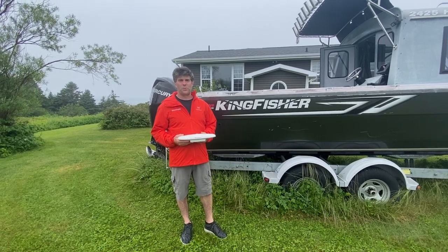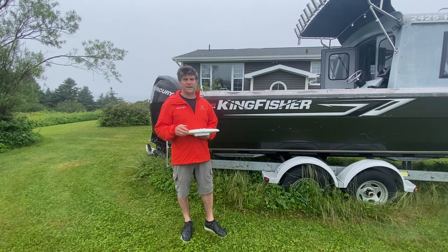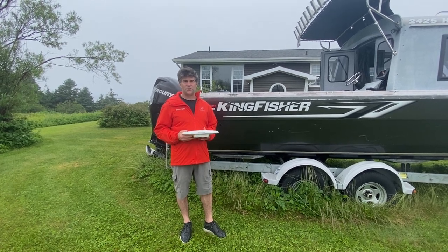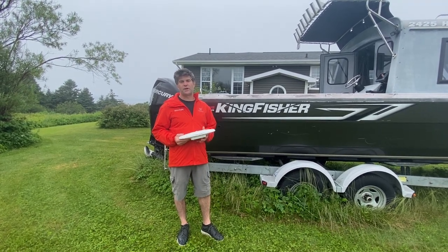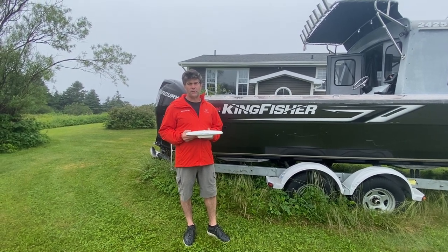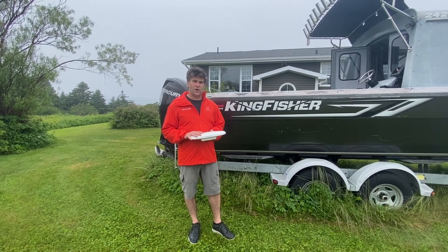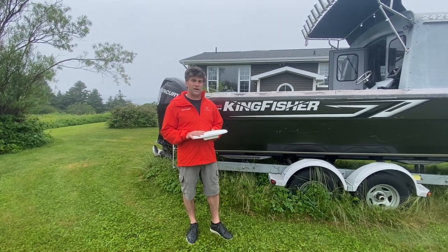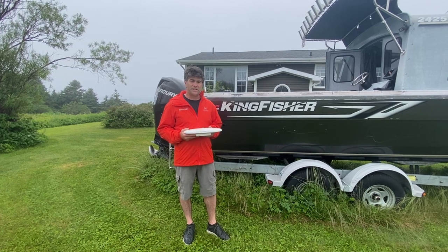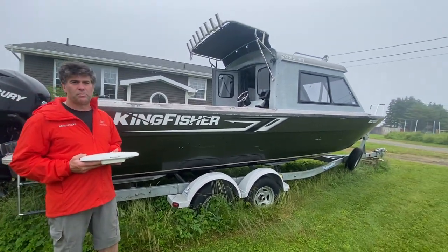Hi, it's Rene with Benchmark. What I want to show you today in this video from foggy Nova Scotia is how to install a Hemisphere Compass GPS antenna. What we're going to be doing today is installing this antenna on a 2425 Kingfisher and we're going to be interfacing this antenna with a Lowrance navigational plotter.